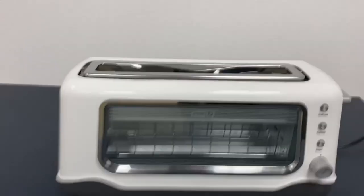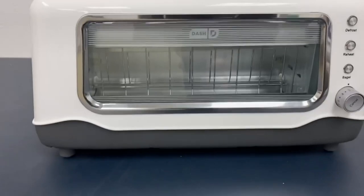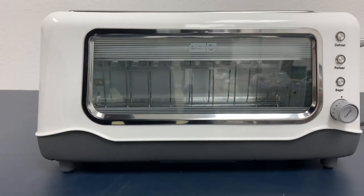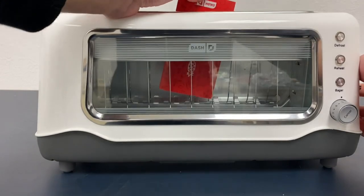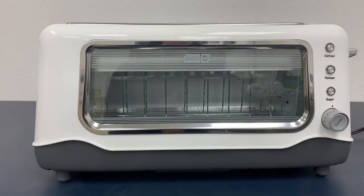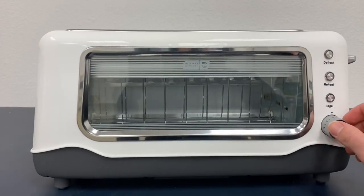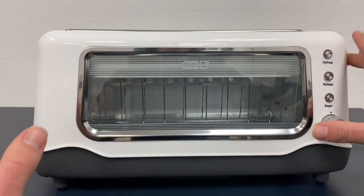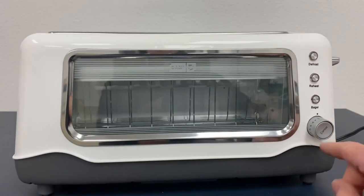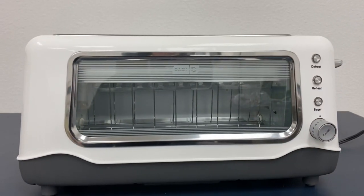Obviously the main feature about this toaster is that you can see what's inside. You can put stuff in there and see it in there. You could just see how toasted your bread gets, and if you want it more toasted, you leave it. If it's perfect and you think you don't want to toast it anymore, you could just press the cancel button, grab your toast, and all is amazing.